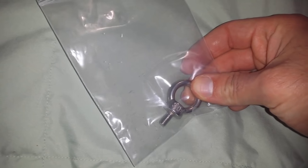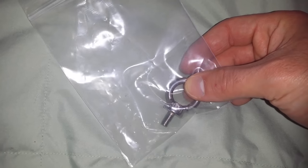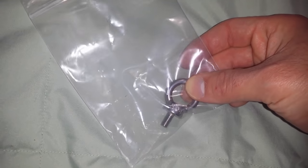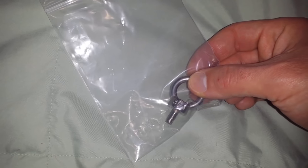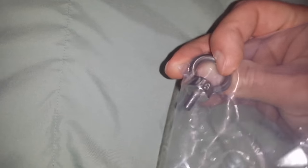It cost me $3.72. I can put the link in the description, or at least a description of the product I got, because I don't remember the size offhand. It says 304, but I'm not sure that has anything to do with it.